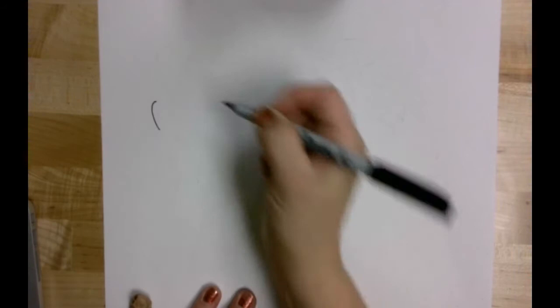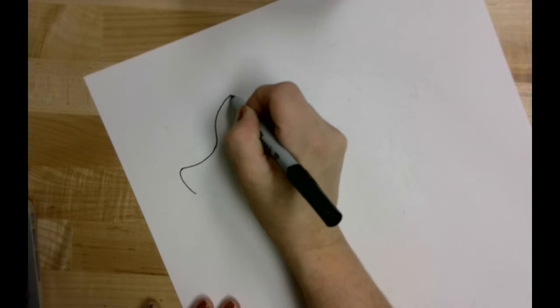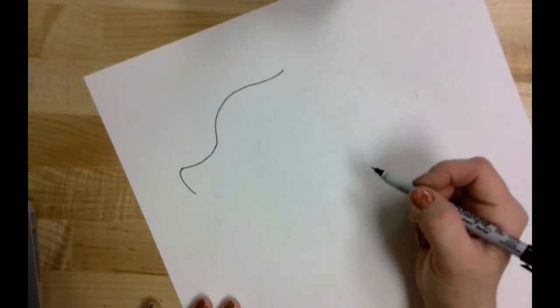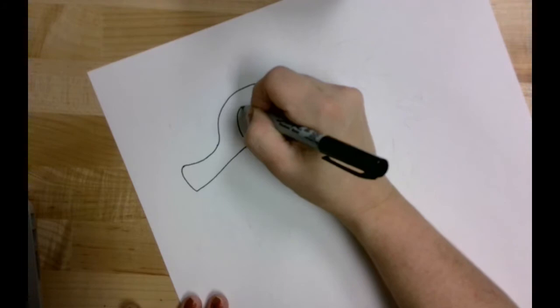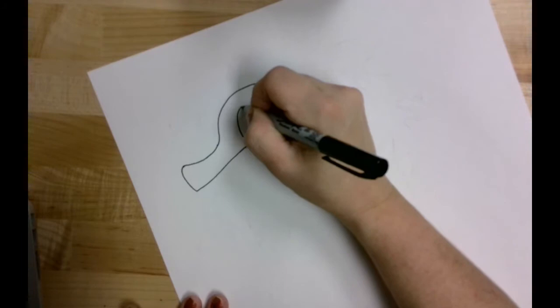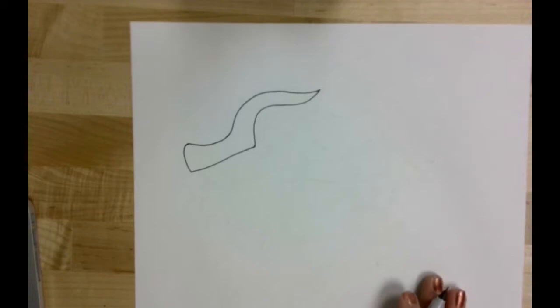I'm going to start the head up here at the top of the page, beginning with the snout area. I'm using Sharpie, but I do recommend that you start with pencil because you can always go back and edit or erase as needed. I'm just going to draw the shape of that dragon snout, and then right here I'm curving up because that's where I'm going to take it up over the eye.